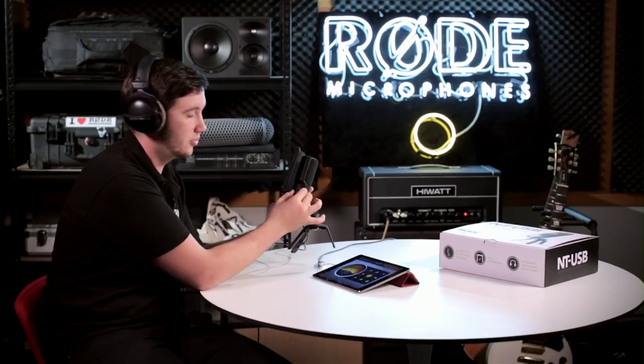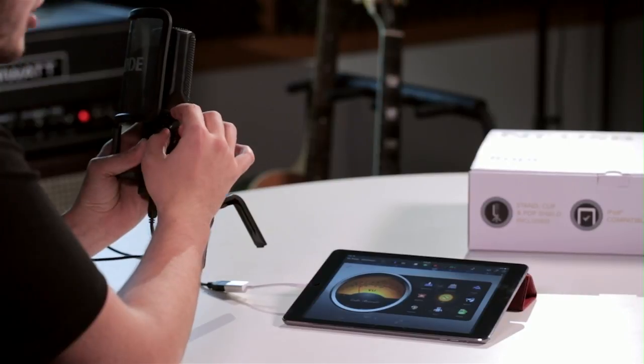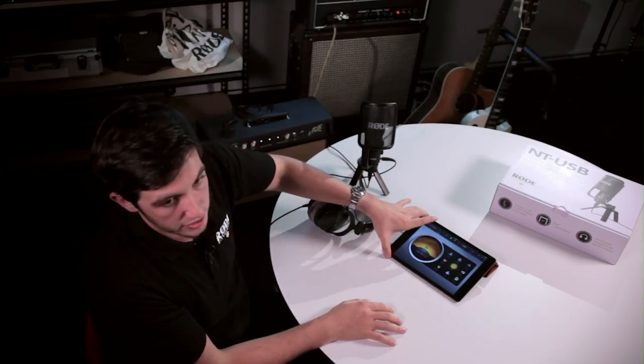If I just hit playback here, what I can do then is adjust my mix knob at the very top of the microphone towards the computer symbol, which is basically mixing towards the signal coming from the iPad itself so that I can hear it back. And it's that simple — recording with the NT-USB directly to an iPad.